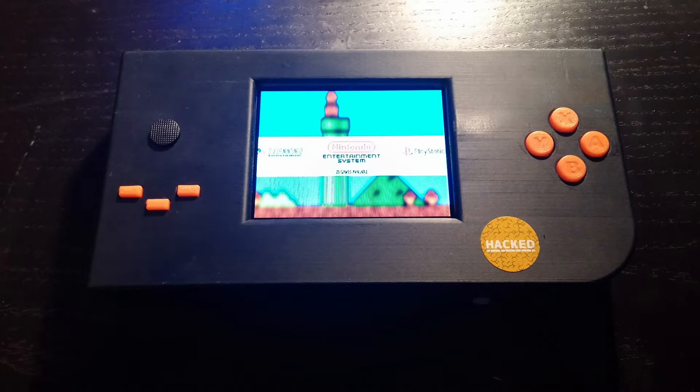Today I received the last parts from my Raspberry Pi handheld device, and I've put them all together in this custom designed case that I created in Autodesk 123D Design. It's the first model I've made in 3D, so it's far from perfect, but it serves its purpose and I've learned a lot from my mistakes.